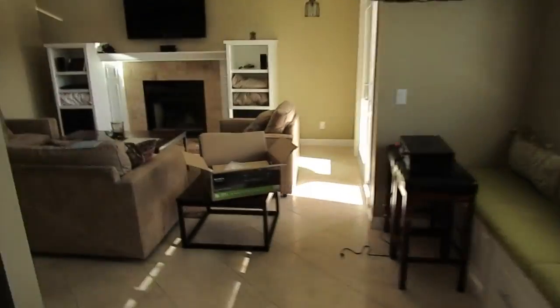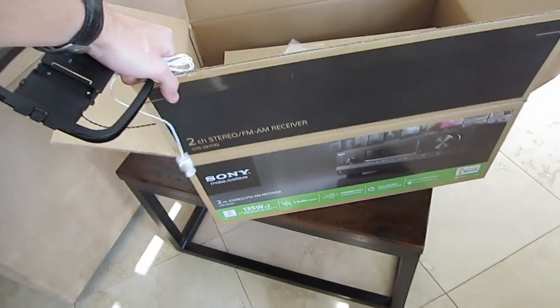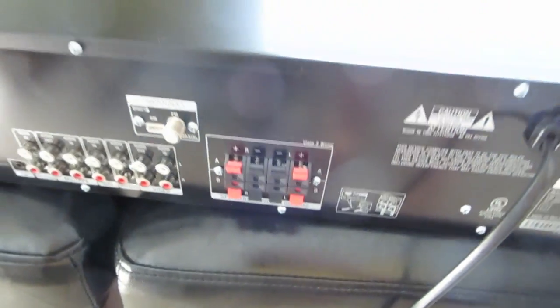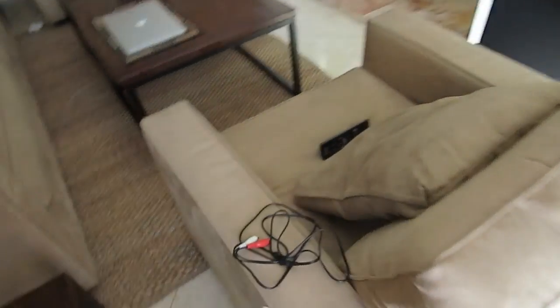We're splitting up labor — he's doing the physical labor and I'm doing the tech sweatshop labor in here. This is the cheapest thing we could find: a Sony basic two-channel stereo FM/AM receiver amplifier with a two-channel speaker setup — perfect for what we have outside. We got an aux cable, auxiliary RCA at 3.5mm.